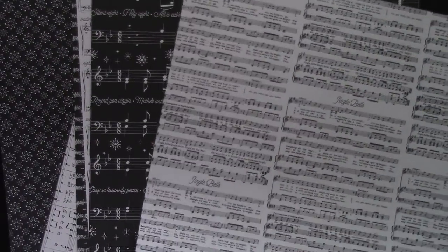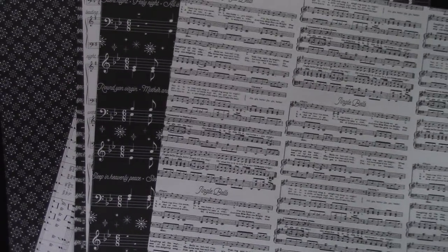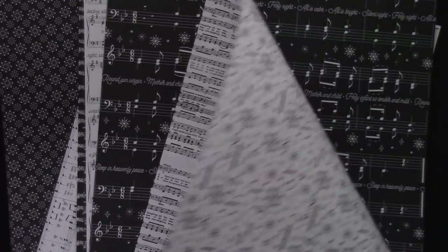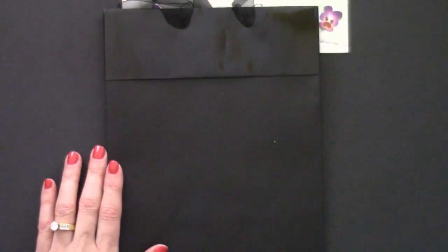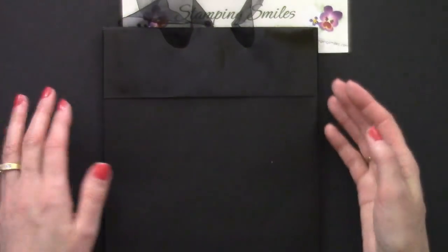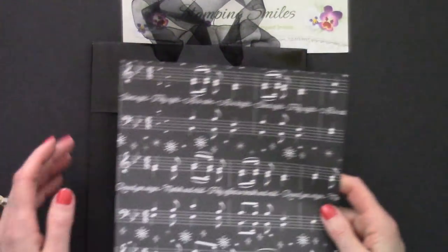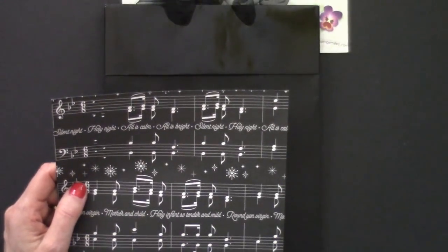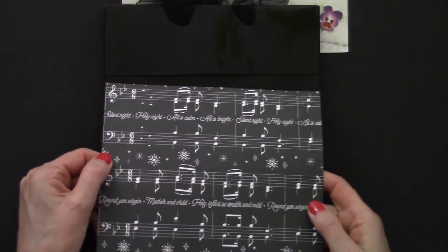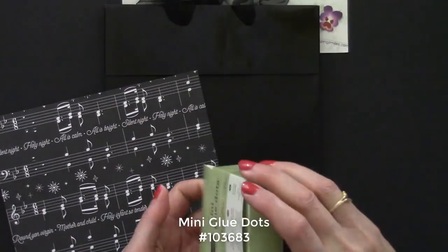So here we have our gift bag. These Merry Music sheets are a little bit thinner than regular Designer Series paper, but because of that you get twice as many — four of every double-sided sheet. That's going to go a long way for Christmas card making or for this easy and elegant gift bag. There's something elegant about black and that glossy finish. I'm going to apply this with Mini Glue Dots rather than tear-and-tape adhesive because I wanted to get up and under the bag a little bit.